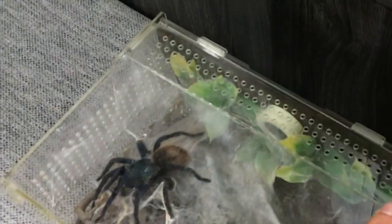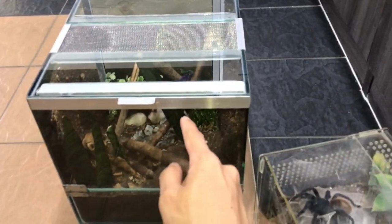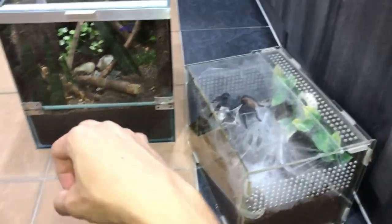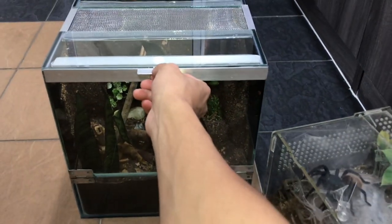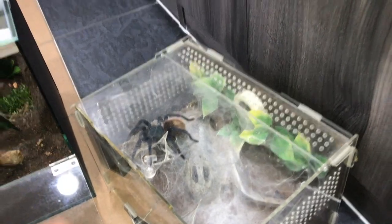I'm a little bit excited because I cannot wait for this girl to web that up. Anyways, let's give you a quick tour of what we have installed for her. In this enclosure we have got everyone's favorite substrate.